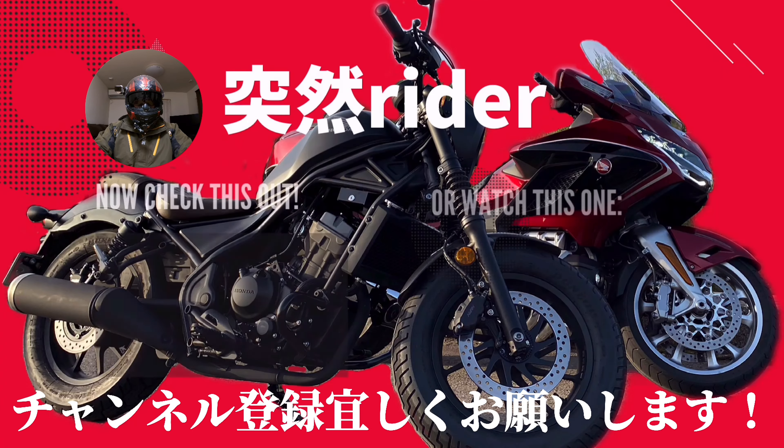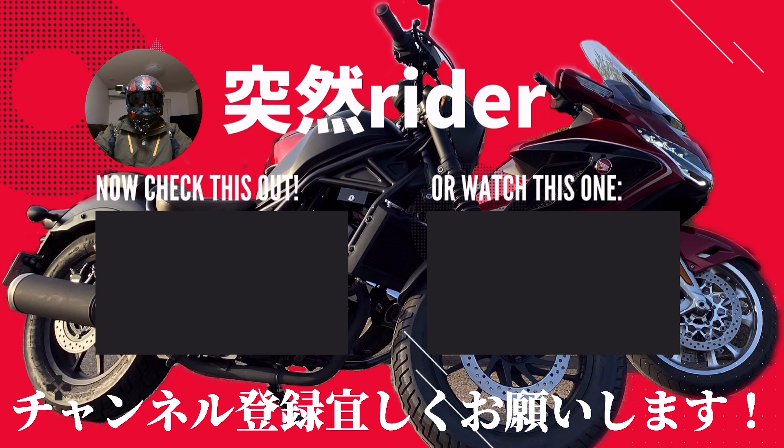以上、ホークイレブンについてのご紹介でした。動画ご視聴ありがとうございました。よかったら高評価とチャンネル登録、ぜひよろしくお願いいたします。それでは、また。